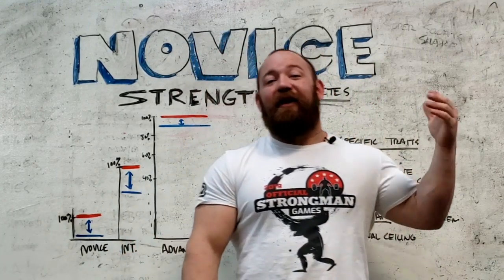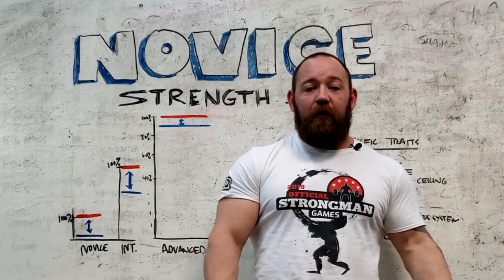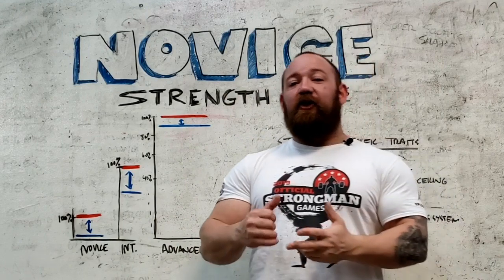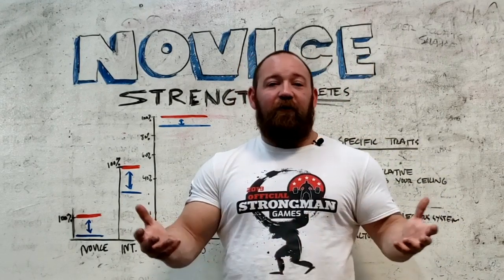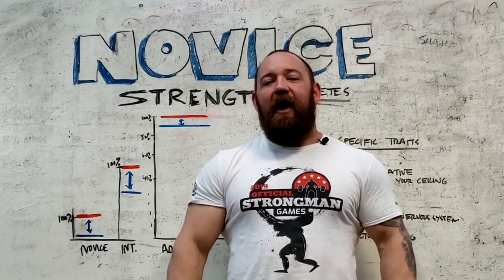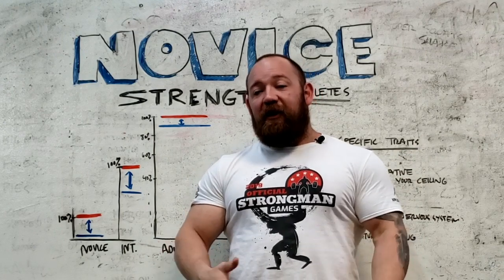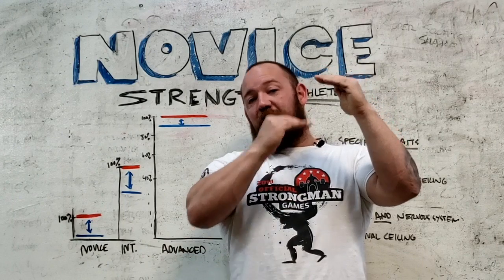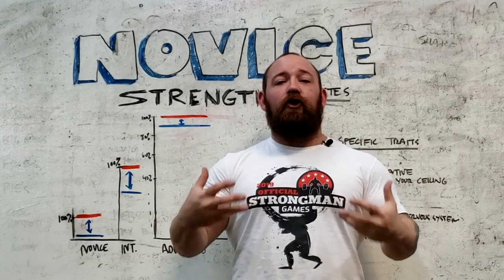The one theme that more advanced lifters find as they get more developed is that the better you get, the smarter you have to be. Novices have a very distinct superpower: they can train recklessly, they can train often, they can even train incorrectly and still grow. As you get better and more specific, as your ceiling raises and your baseline relative to that ceiling increases, you get closer to this hypothetical 100%, which means you're putting more and more strain on your body.